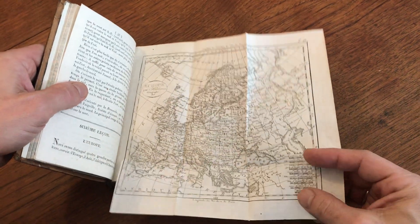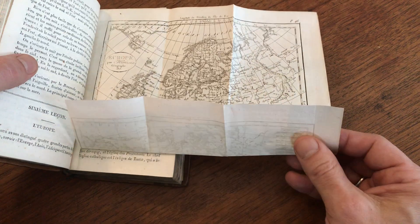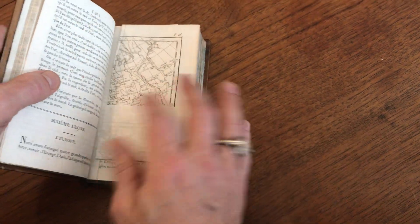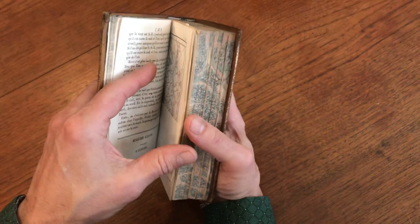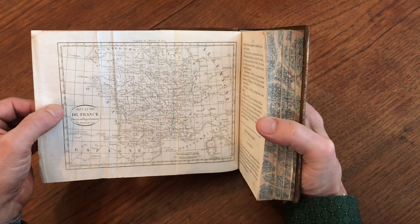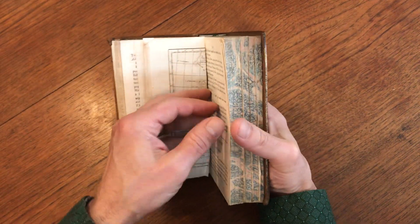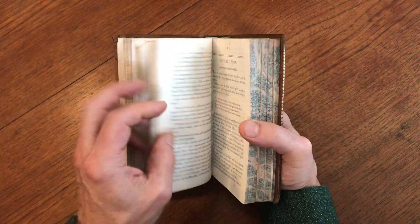I have to point out that whenever anyone, myself included, unfolds maps like this from any book, it should be done slowly and slowly and with care. You don't ever yank them out quickly or anything. There is France, right there.